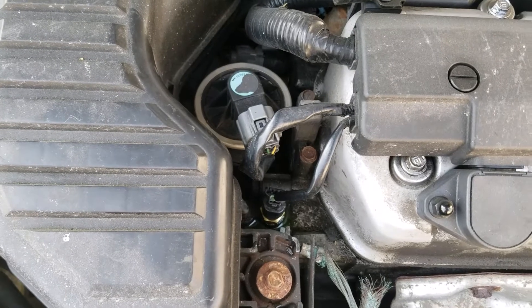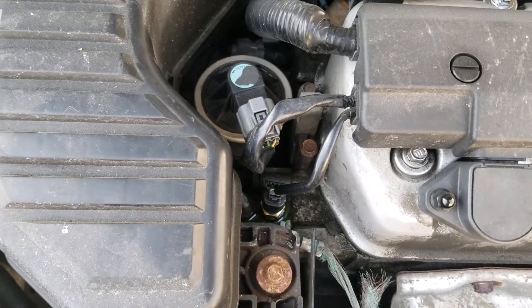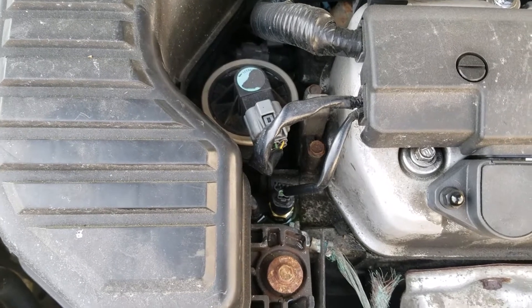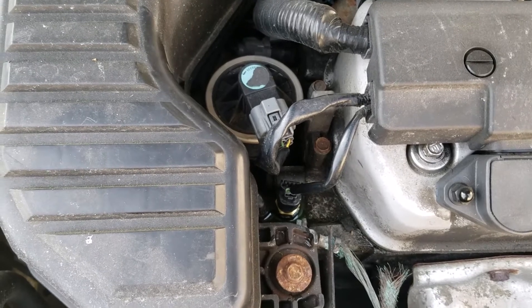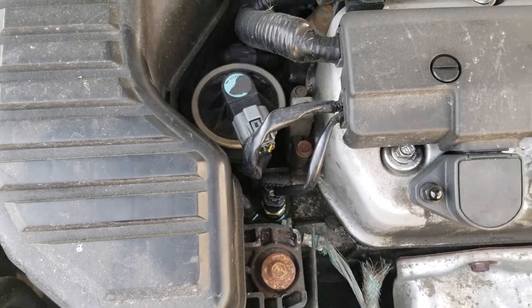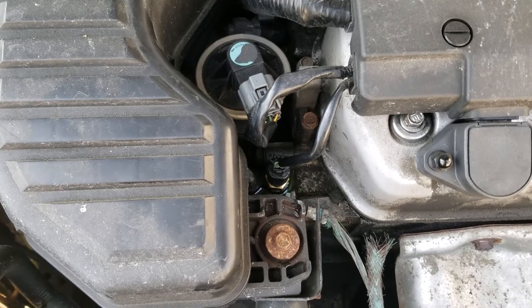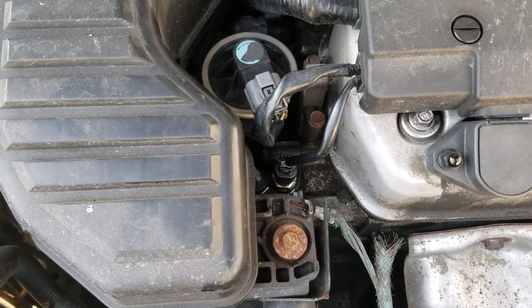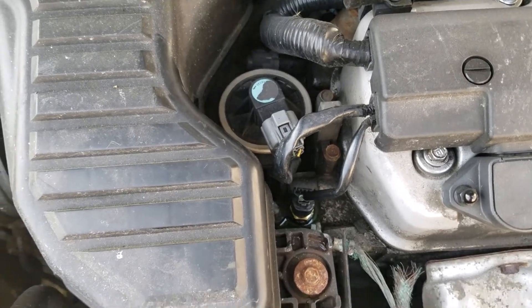And that's how you change the engine coolant temperature sensor — the one that controls the dash — on a 2003 Honda Civic. It works for other vehicles too. Don't forget to comment, like, share this video, and turn that notification bell on for future videos. I'll catch you guys on the next video — be safe out there!